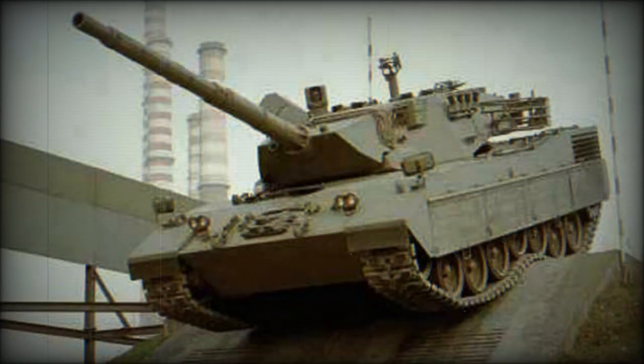A total of 57 rounds of ammunition are carried for the main gun; however, only 15 rounds are stowed in the turret bustle and are ready to use. Remaining rounds are stored in the front of the hull.